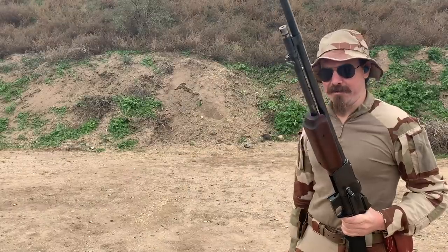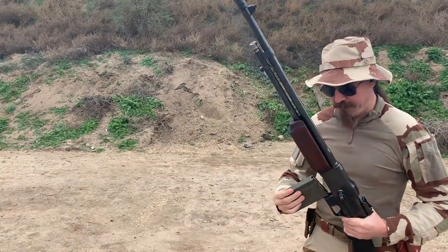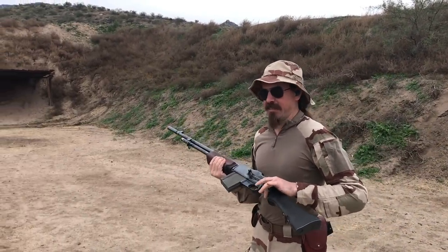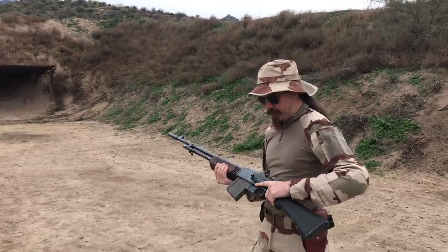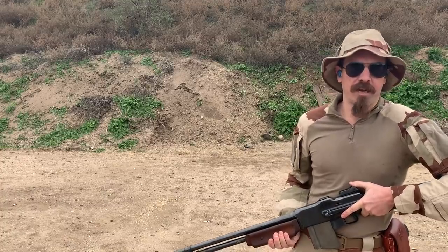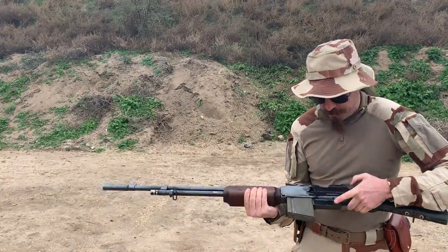I have fired actually a number of different variations of the BAR. I've never actually gotten a chance to shoot a proper original 1918. So I don't like the fact that it doesn't have a pistol grip, but beyond that this is a pretty slick gun. As Carl was talking about, the sight is basically off of a Winchester, or a Pattern 14 Enfield, or an M1917 Enfield.